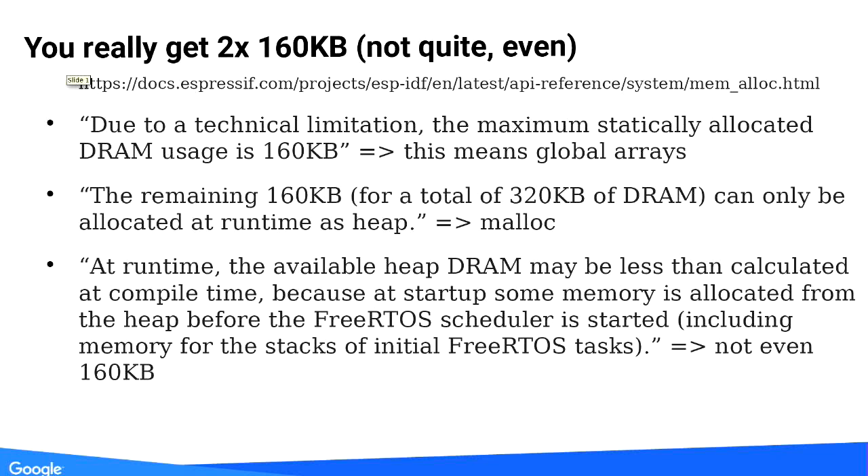Back to the memory you can actually use. Due to technical limitations, as the spec sheet says, maximum DRAM usage is actually 160 kilobytes, and that's where a global array would go. So really, an array on ESP32 can only be as big as 160 kilobytes in the best-case scenario. Then you have another 160 kilobytes that you can get via malloc. That's fine, but if your code or a library is already using arrays, that doesn't really help you.